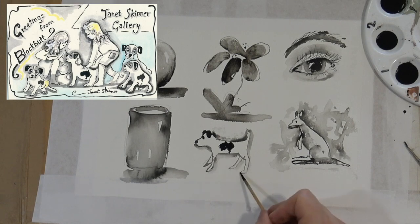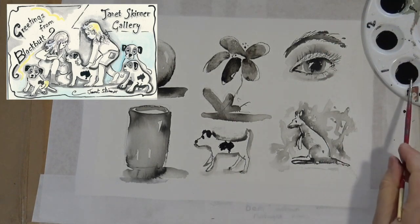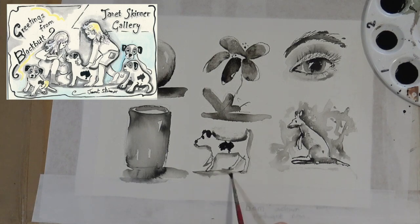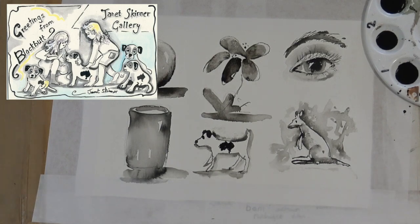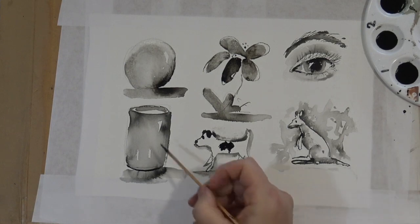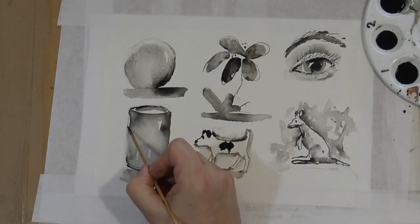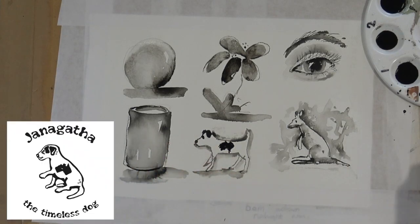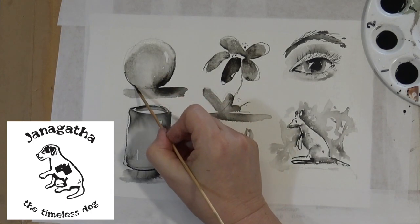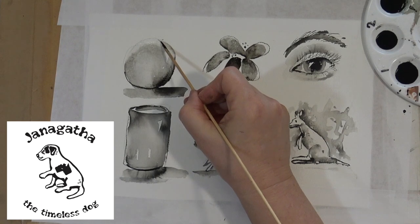I also include the little dog in most of my paintings somewhere — you have to find it. Just coming in now and putting the finishing touches onto that cylinder, reaffirming some of the lines. The 'Jan Agatha the Timeless Dog' trademark has come up in the corner — that's my series of books.